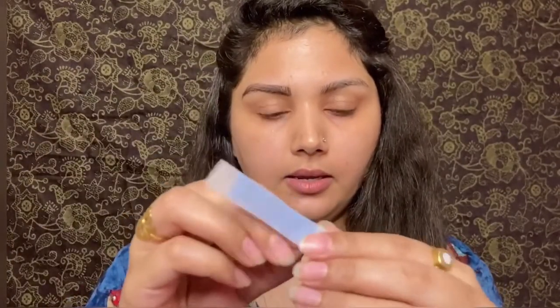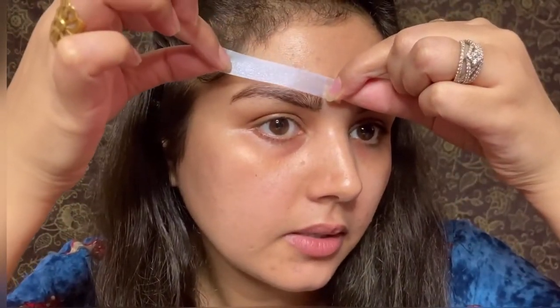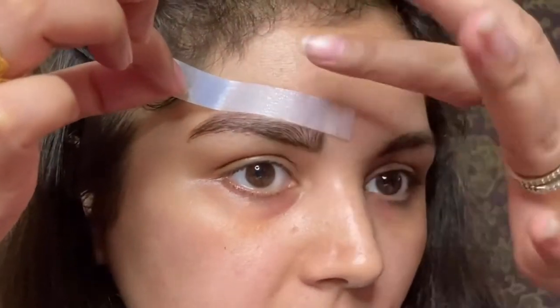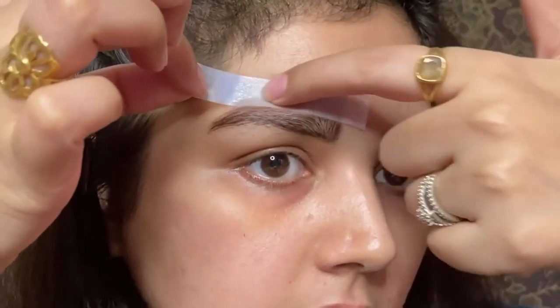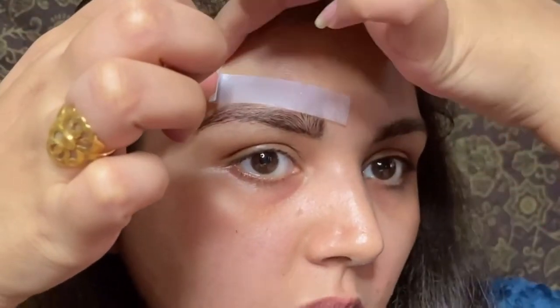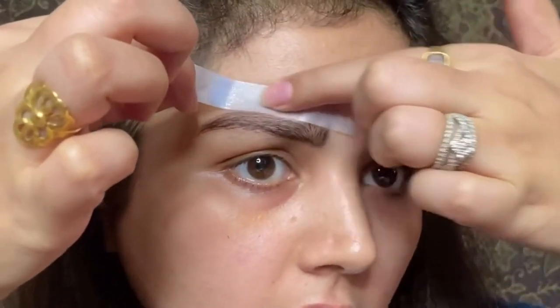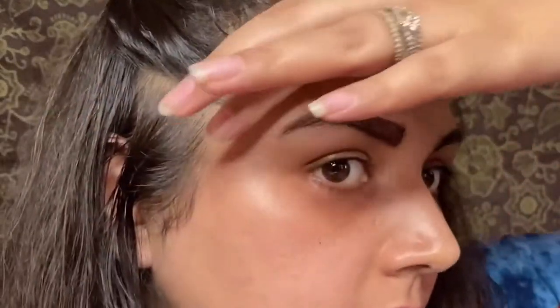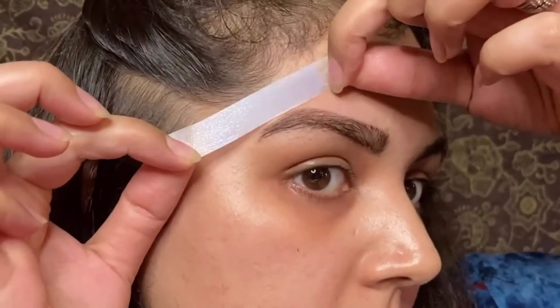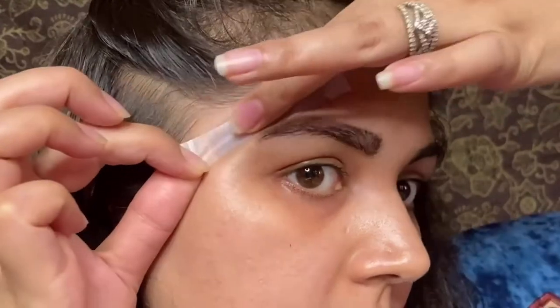Let's open the strip. Now I have put the strip here — look, I have put it right on the border. I have to press it firmly in place. If you have a band, you can put it here. Just stretch it and press down. Now I have to take this strip from the back and pull it off just like this.